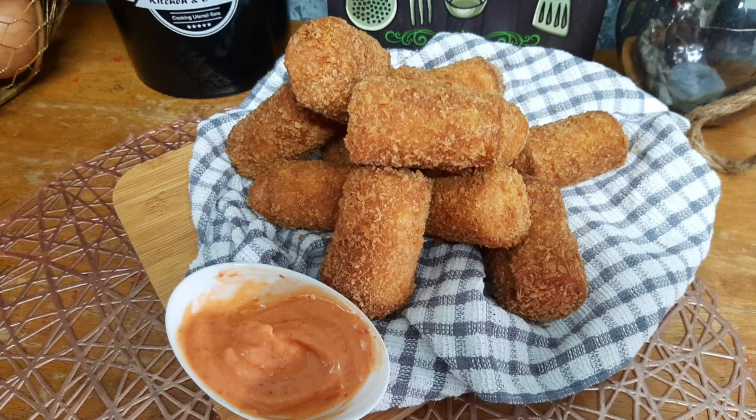Now let's see — I have a deep dish ready for simple deep mayonnaise and chili sauce. If you have a deep dish, it will be very tasty.